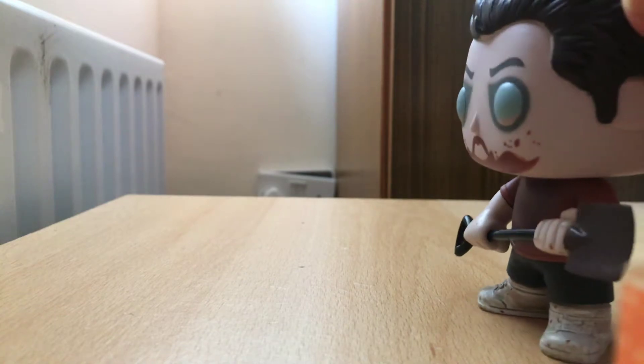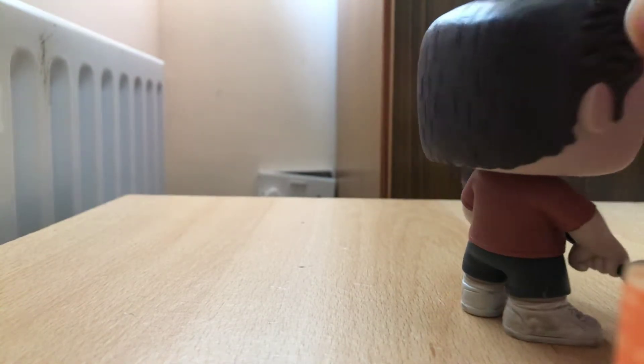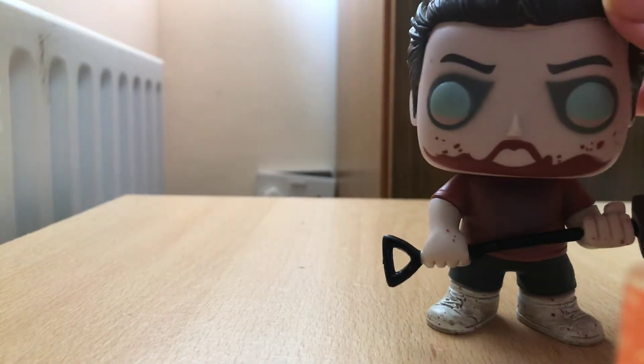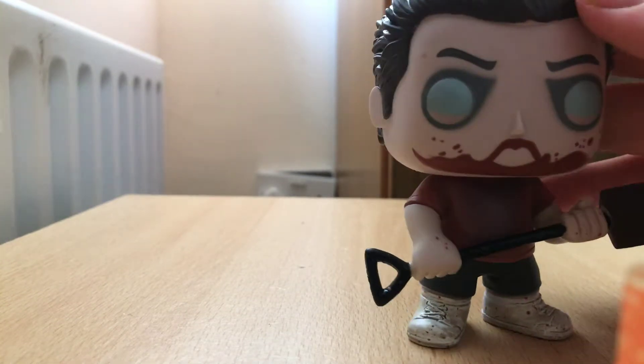So let's look at the detail of this pop. He looks super, super cool and I love it. I just love the detail of his pop. He looks so cool. So let's go for the detail.